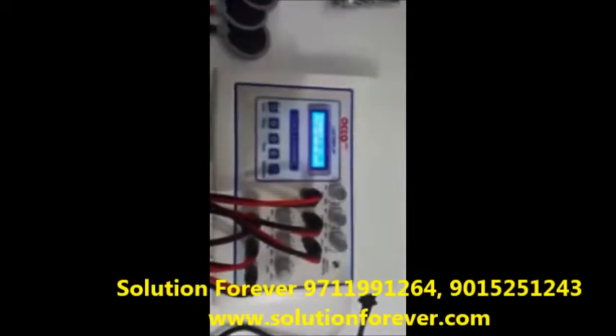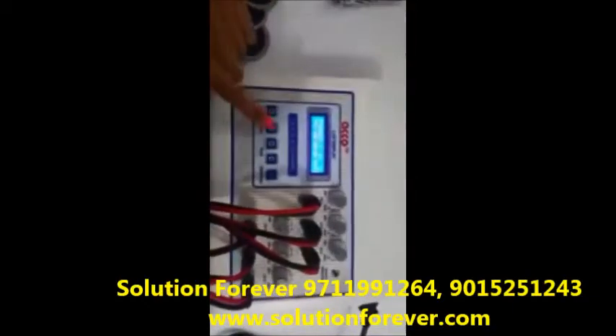Before setting all the parameters, make intensity knobs at 0. Now set the program as per unit.